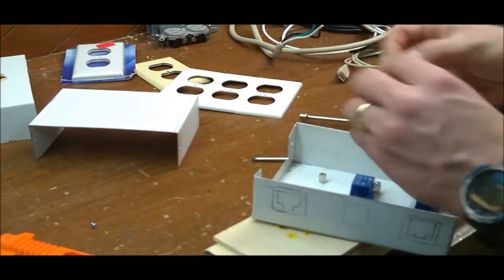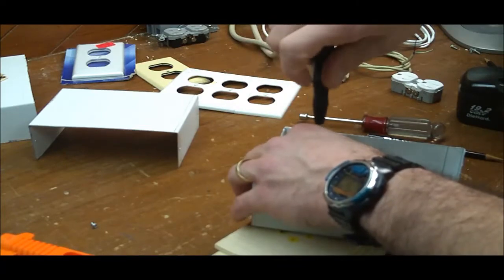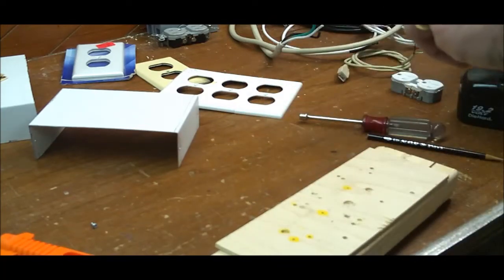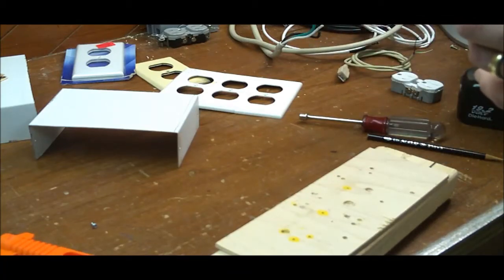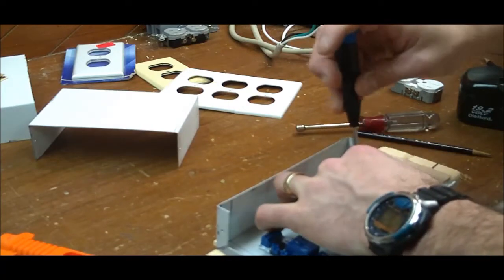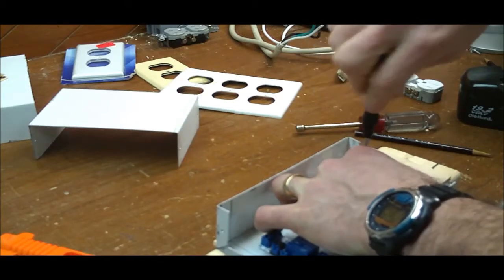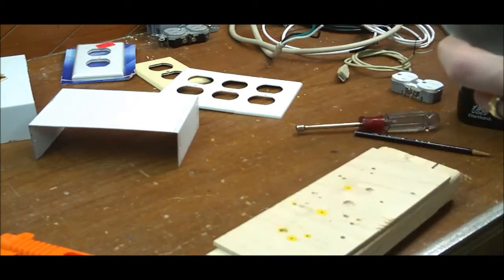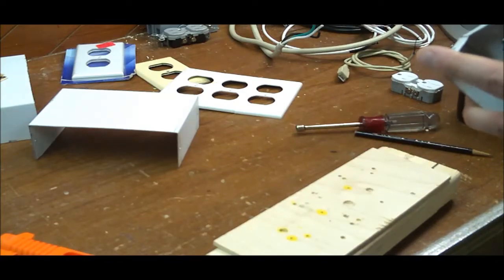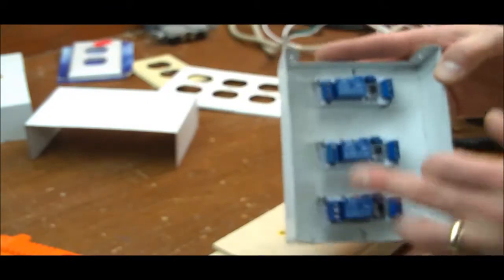All the other standoffs seem to fit just fine, and I get to this last one and it doesn't want to fit. I'm not quite sure why. Alright, so there it is — this is the three opto-isolated relays.